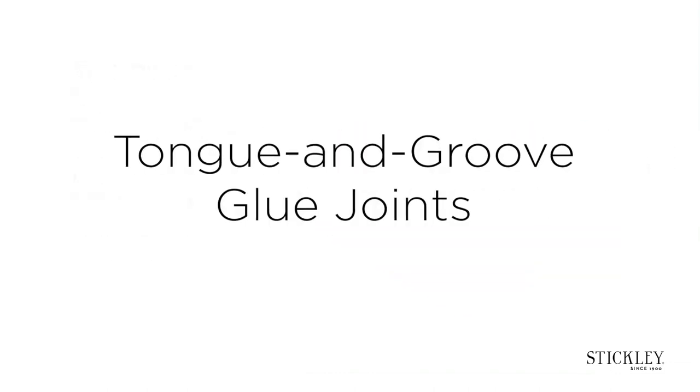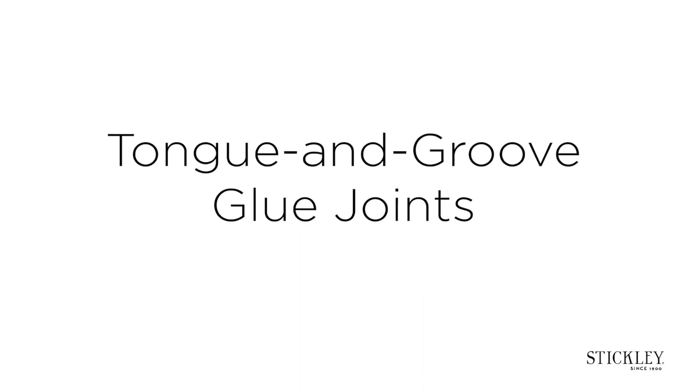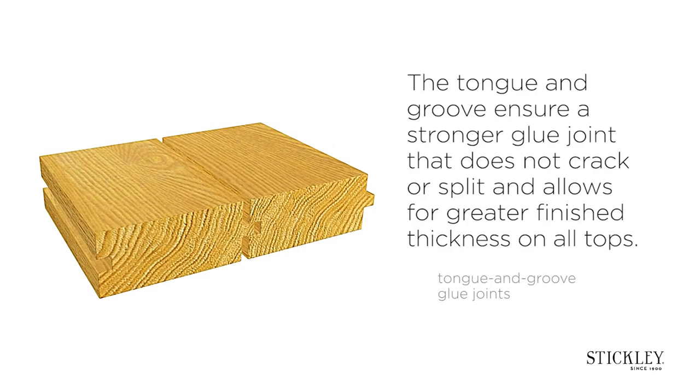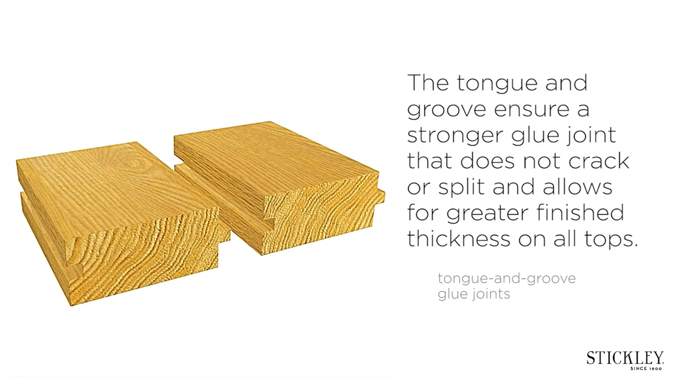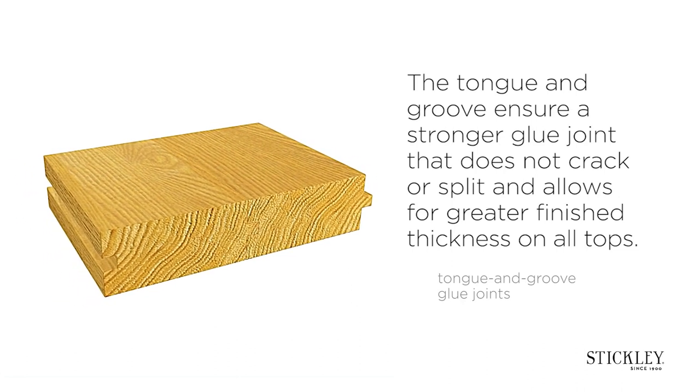Tongue and groove glue joints. The tongue and groove ensure a stronger glue joint that does not crack or split and allows for greater finish thickness on all tops.